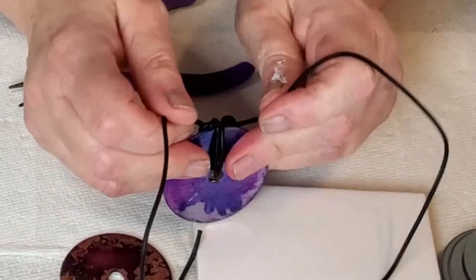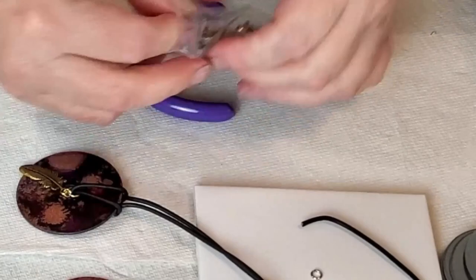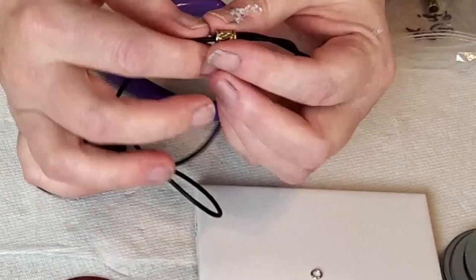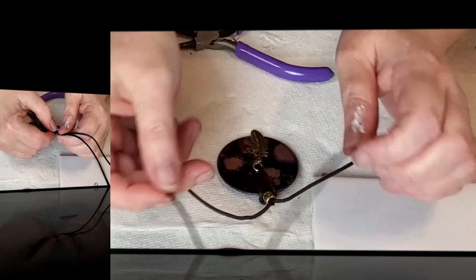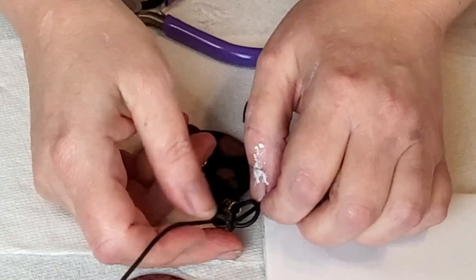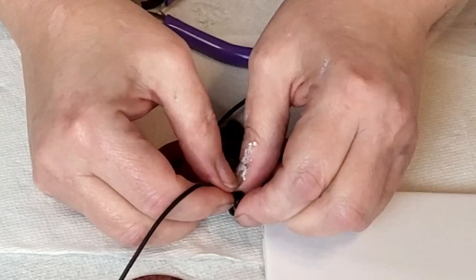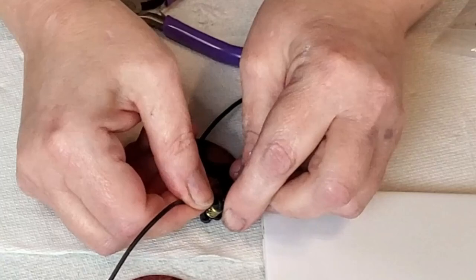After I get that looped and knotted, I've got a little barrel bead in gold and black that I'm going to slide those two strands through. Then I make another knot — it's a basic knot but I looped the ends each through a second time. That creates a double loop at the top of the knot that looks pretty cool, and it helps the extra strands come out to the side a bit, which I think helps the pendant lay nicer.